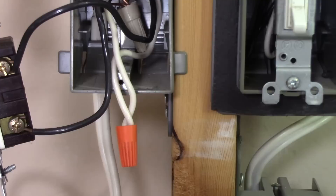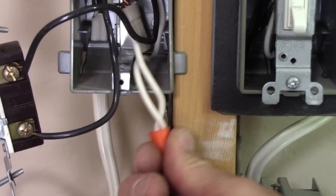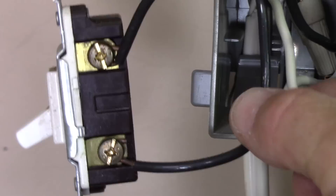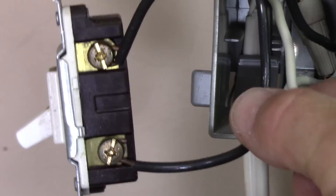Moving on to the neutral splice — quite simply, the neutral conductors get spliced together. These are the grounded conductors: the incoming neutral from the panel and the outgoing neutral to the light fixture outlet box, spliced together and tucked back into the box. Now focusing in on the connections to the switch terminals.